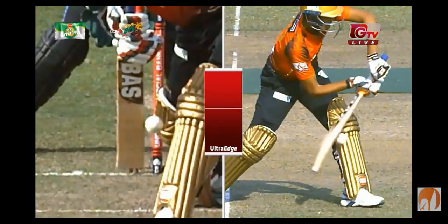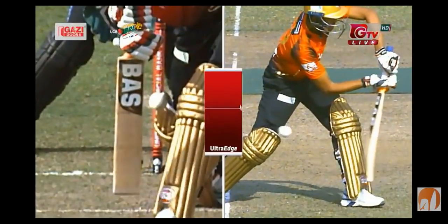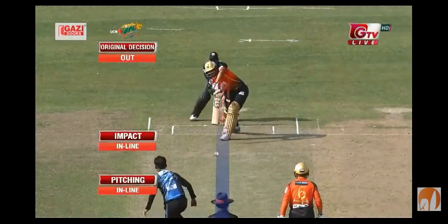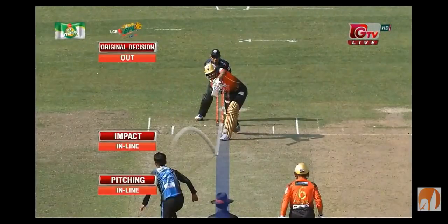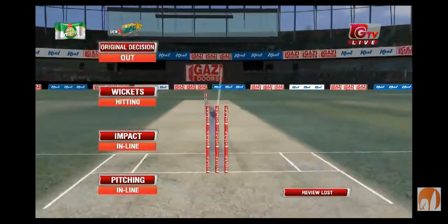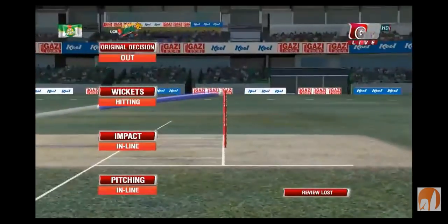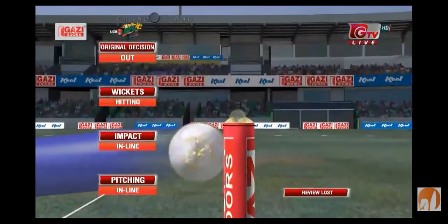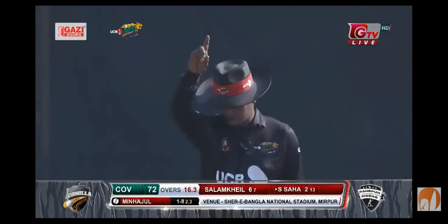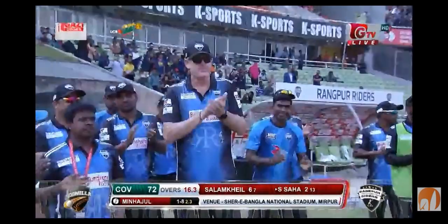Looks like a good forward defensive — he just missed it. Went down the wrong line, left that yawning gap between bat and pad, and it hit him in the back flap. Two thirds up middle — let's have a look. Oh, it's missed middle but it's got a whole lot of leg — and a whole lot of leg is good enough. OUT! I'm finished, that's it — there you go.